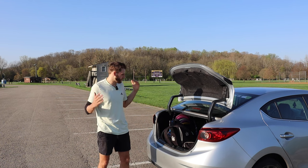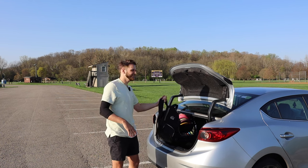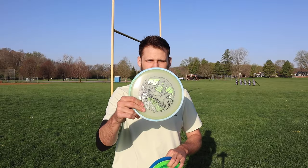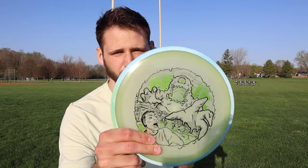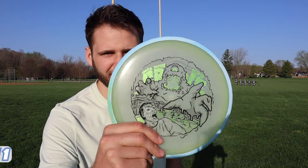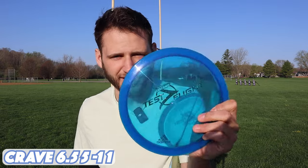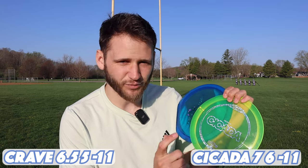Finally some beautiful weather — it's gonna be like 70 degrees today, it's been raining the past three days. Today we have the brand new Total Eclipse Crave. The Crave comes in at 6.5, 5, -1, 1, and today we're going to be comparing it with some cicadas. We have the first run and the test flight; the cicada comes in at 7, 6, -1, 1.